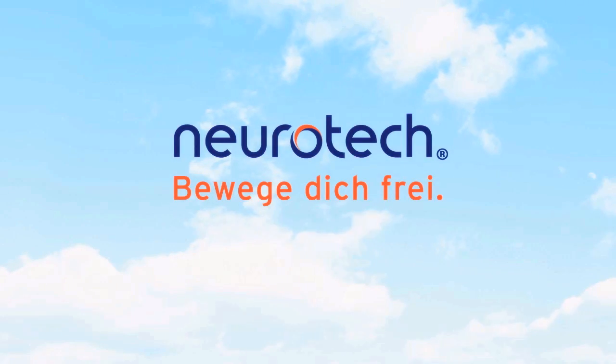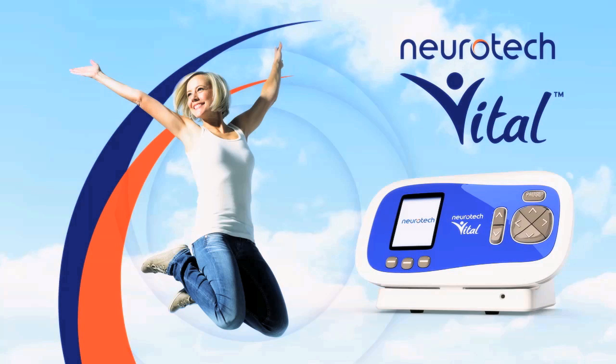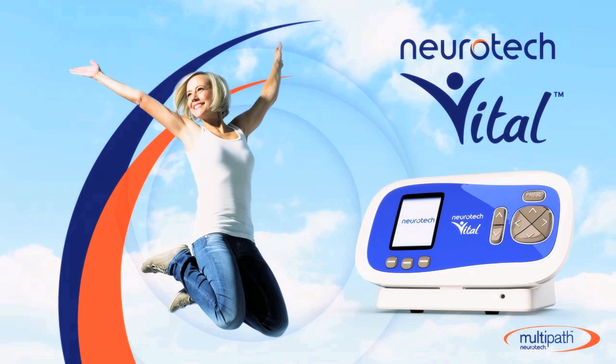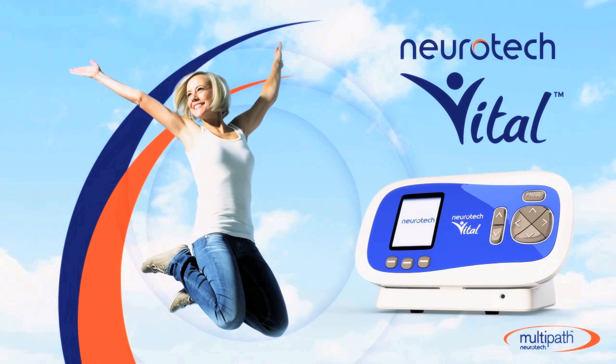Thank you for choosing Neurotech Vital. This video will help you to set up and begin your treatment with Neurotech Vital. Your clinician has prescribed the Neurotech Vital to treat your stress incontinence. Neurotech Vital is a device that delivers neuromuscular electrical stimulation to help your pelvic floor muscles to activate and strengthen. We'll show you just how easy it is to use the Neurotech Vital.